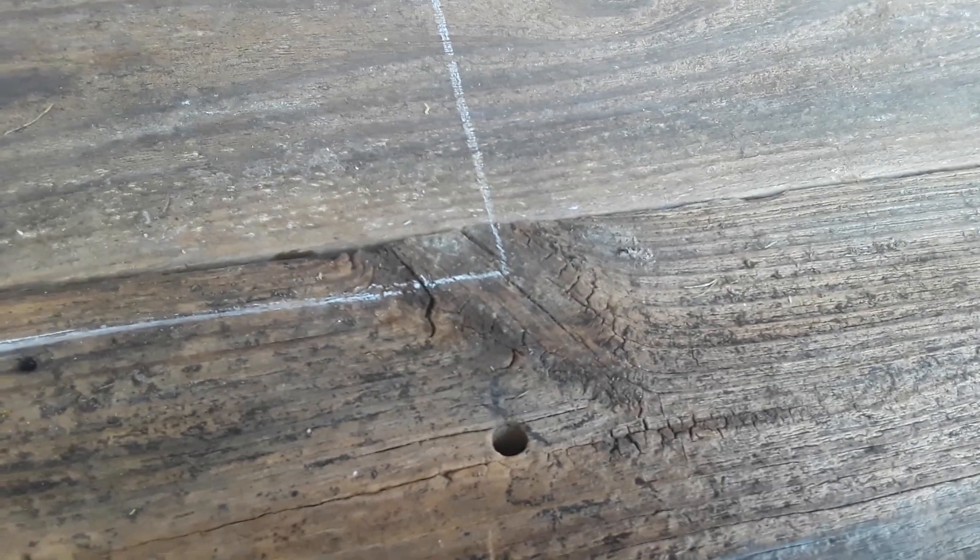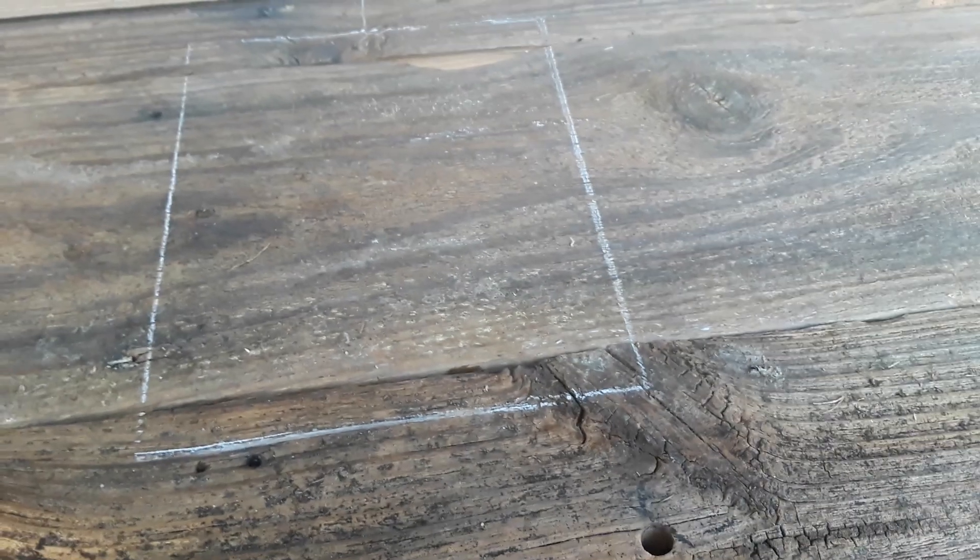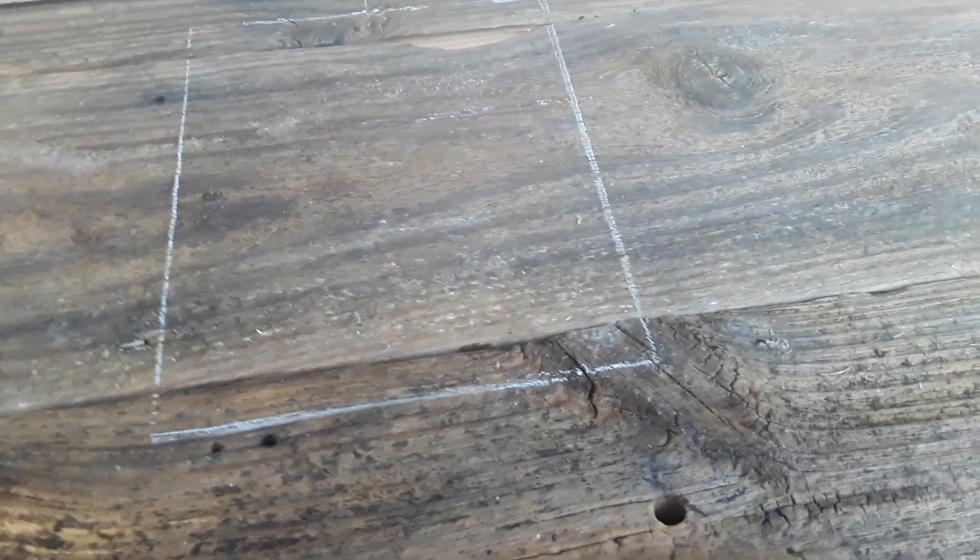I wish there was some way — you know how they did carving dating? — I wish you could get this wood to just tell you what it's seen, where it was at. Just the stories stuff could tell, like antiques.